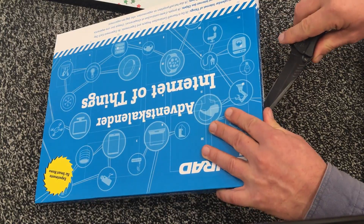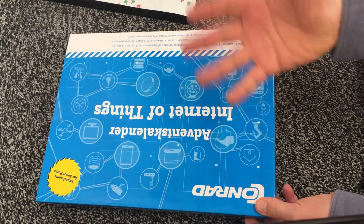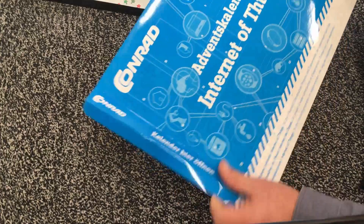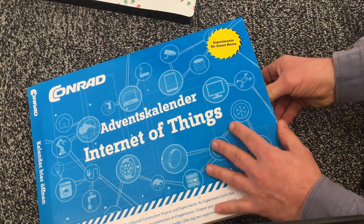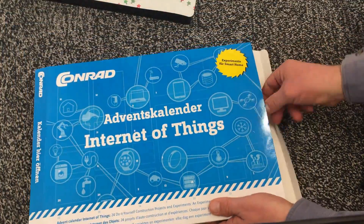This is an electronics channel that sometimes involves mains voltage, which can cause serious injuries or even death. And at one point, yeah, we are at the Internet of Things thing now.